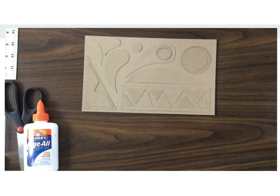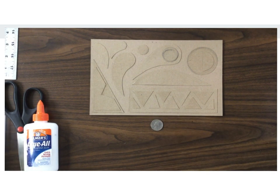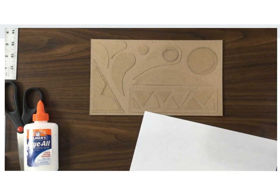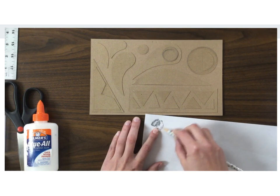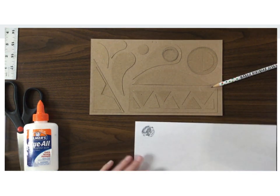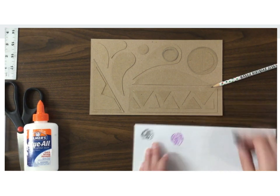When you are making the collagraph prints we're going to start making, you can think of them like a rubbing. You may have used a coin before and a piece of paper to make a rubbing of that coin. This can be done with a pencil — if you rub the pencil over the top of the coin you can see an image of that coin shows up. Here I'll turn the coin over and make another one. Here's one with a crayon. This is a very simplified version of what we're going to be doing.